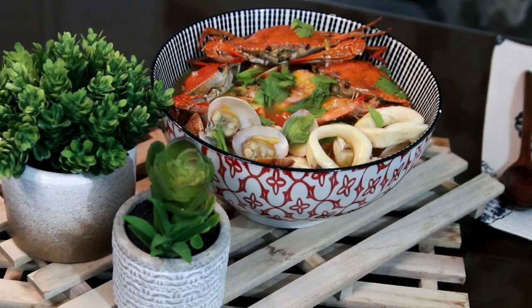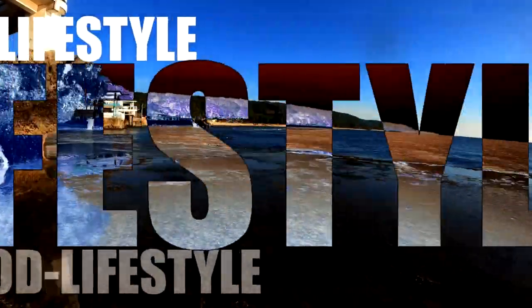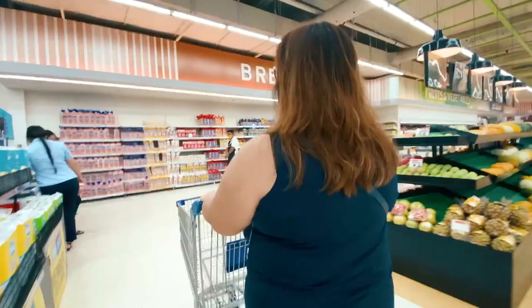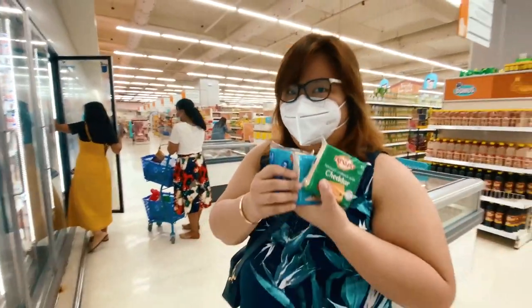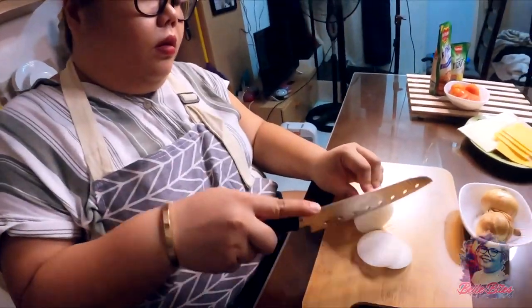Hello, everyone! Welcome to another episode of Bell Bites. I'll be cooking a Pinoy-style bouillabaisse. Come join me! If you're not yet subscribed to my YouTube channel, please do like and subscribe Bell Bites, and my Instagram and Facebook account, Bell Bites Vlogs.